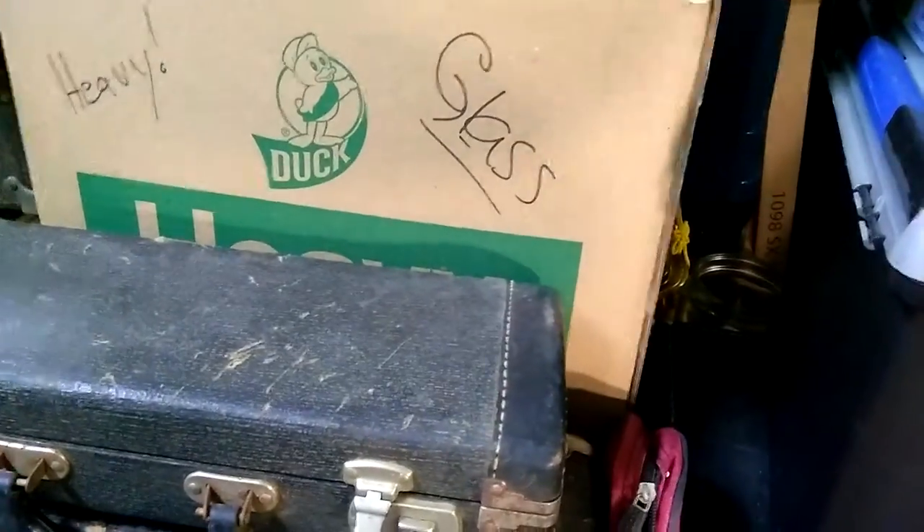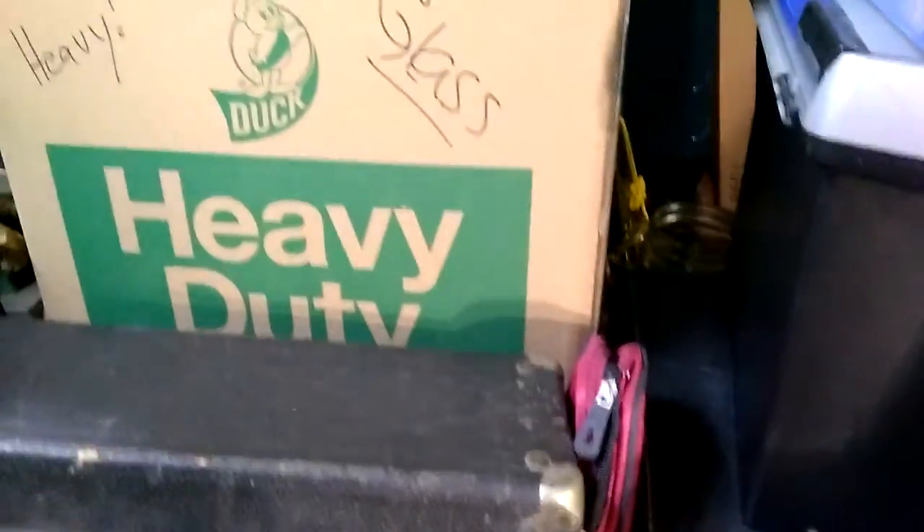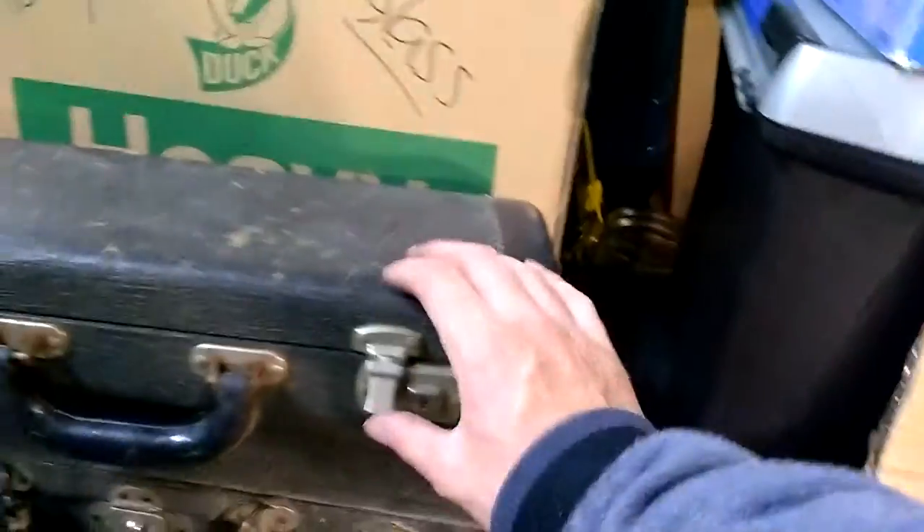I'm going to show you the case real quick. Here's the case. I don't think this is original, because if it was original, the case would probably look something more in keeping with the early days. However, I think this is an older replacement case from perhaps the 1940s or so. Here's the inside blue velvet.